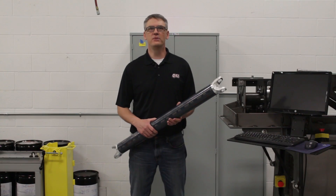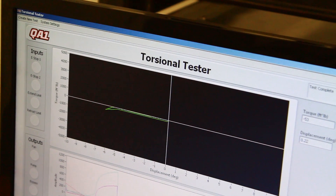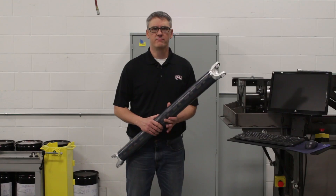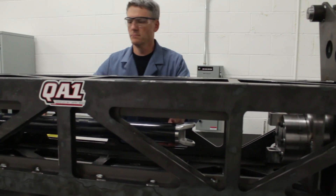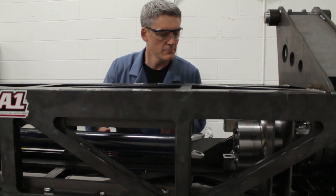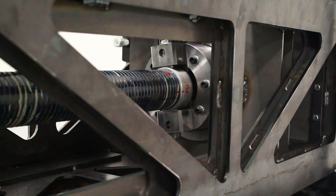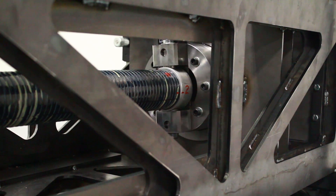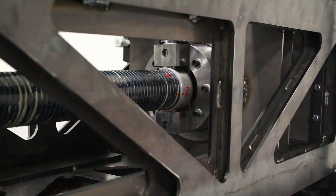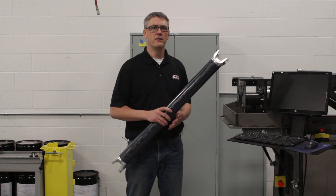Now that the tubes are assembled and cured, they are ready to be torsion tested. This is a very vital part of our process. Not only is it an iterative process that allows us to make improvements to our FEA and ensure our simulations are appropriate — allowing us to bring concepts to market quickly — but it also allows us to verify that the quality is where it needs to be. The torsional spring rate is appropriate as well as the ultimate strength. That is all done here on our torsion tester.